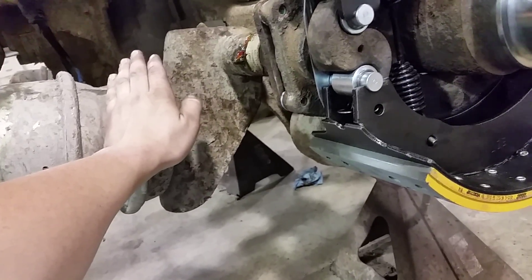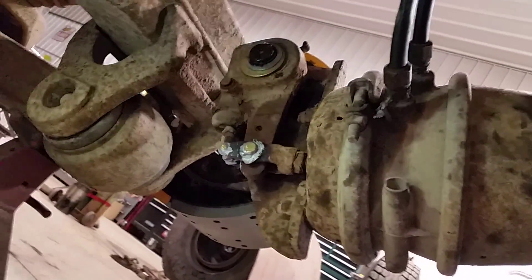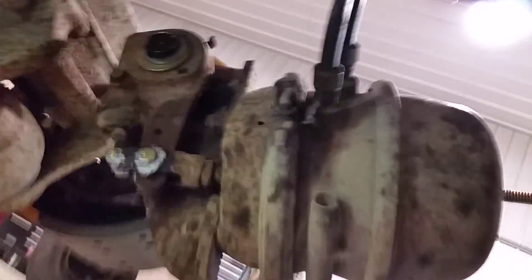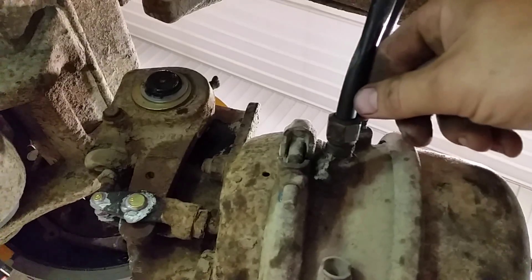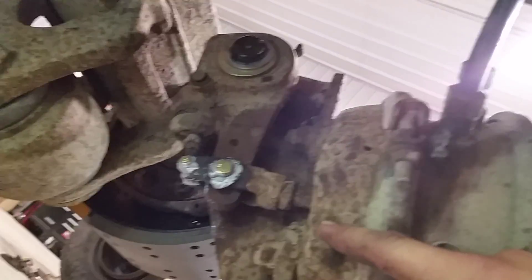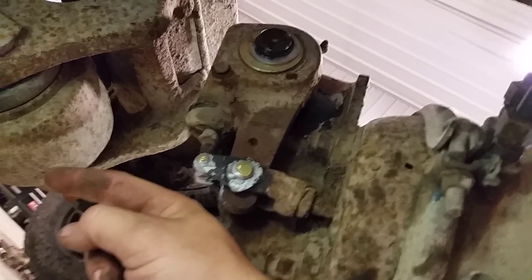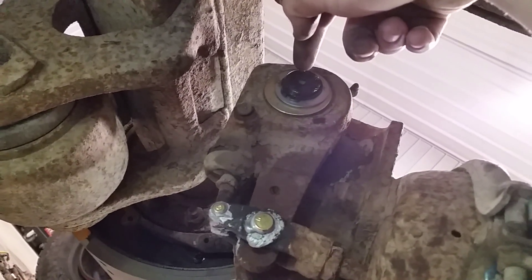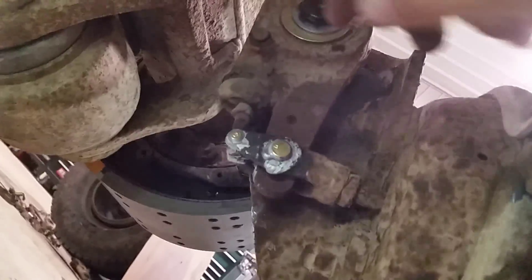Here's your service side, which is what engages when you step on the brakes to stop. When you step on the brake pedal, air pressure comes in here, pushes on a diaphragm, which transfers energy through this push rod. That moves the slack adjuster, which in turn rotates the S-cam, which spreads the shoes and puts them against the drum.